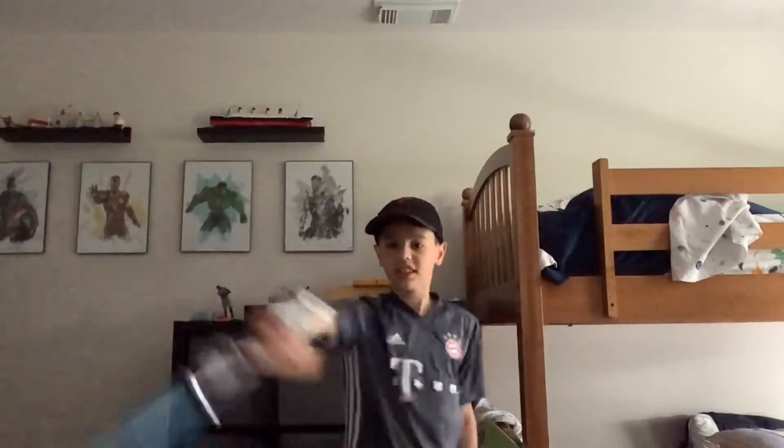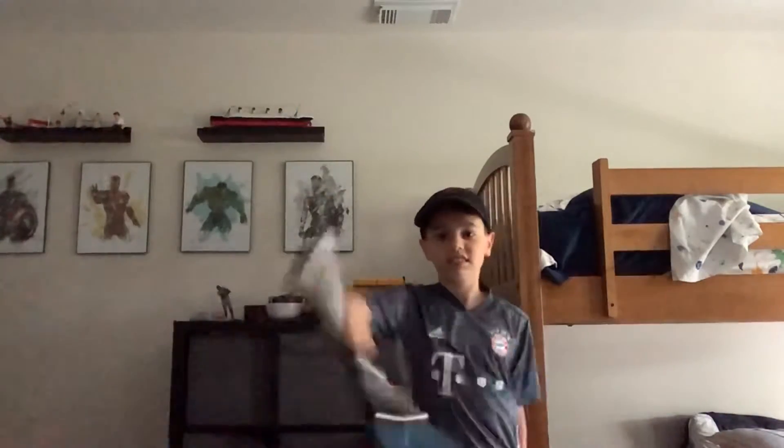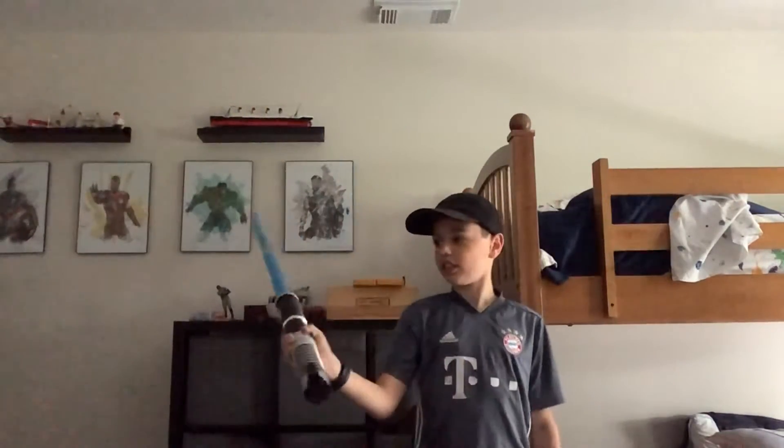Today we're going to be learning how to use lightsabers, like this. So first you're going to go like this, you're going to have your blade go like that.